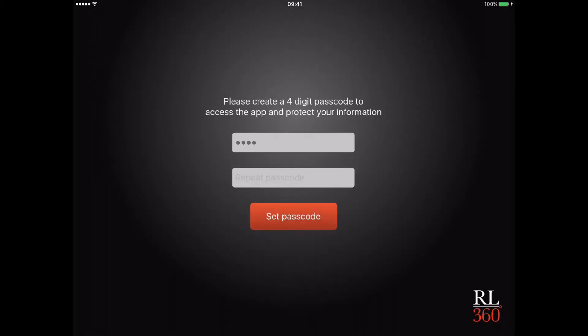Finally, you'll be asked to create a four number passcode. It's essential you remember this code as you will need it every time you open the RL360 app. This stage takes a little while because the system is now synchronizing with our database and encrypting the app for your security.